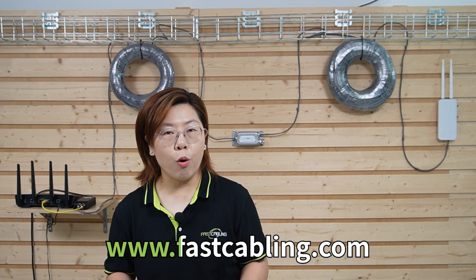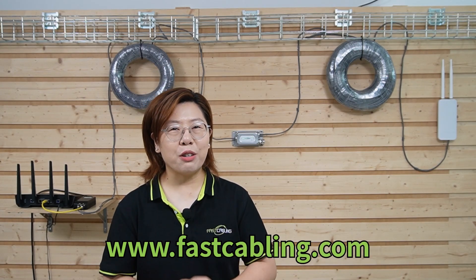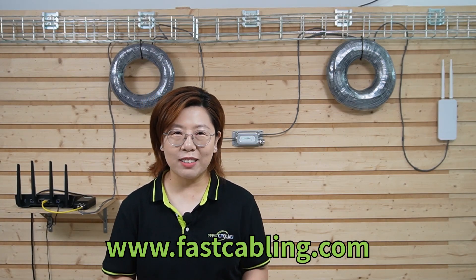So 200 meters of WiFi without losing speed — it's done. Feel free to drop a comment below if you've tried this or want to deep dive on other topics. Stay tuned for more boundary-pushing tech hacks, and thank you very much for joining us. I'll catch you in the next one.